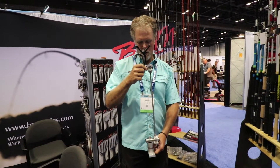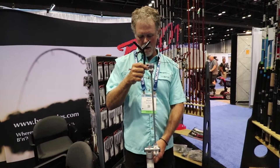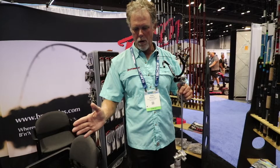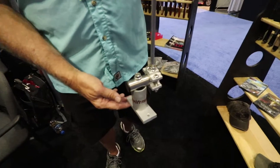It's a single pole rod holder for spider trolling, tight lining, and they mount individually in the front of the boat. They keep your rods isolated so if you get a strike on one, the others do not move.